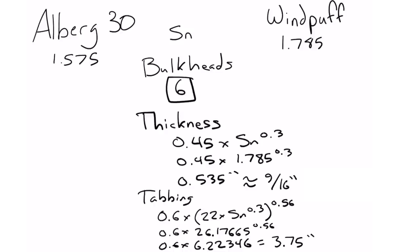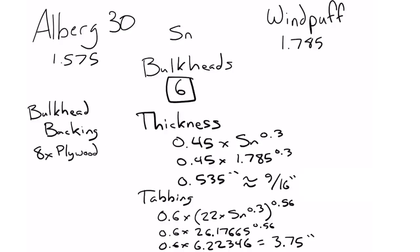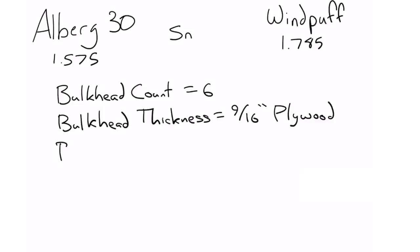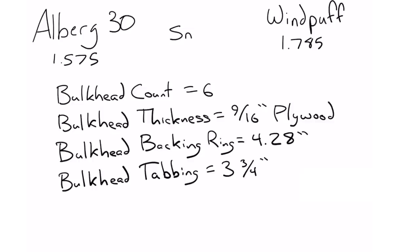Bulkhead backing is really important — a lot of boats don't have it, and they should. The bulkhead shouldn't just jam directly into the hull because it creates a pressure point that can lead to cracking; it's a stress point you've induced. If you're building the bulkheads, you might as well do them right: put a backing plate between the bulkhead and the hull to spread out the force. That backing needs to be eight times the thickness of the bulkhead — in our case, about 4.28 inches wide, running all the way around behind where the bulkhead meets the hull.